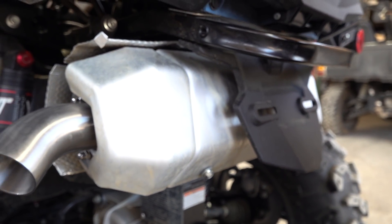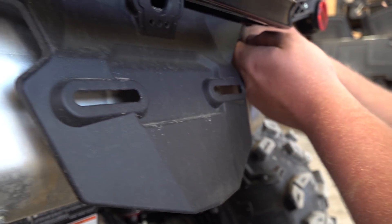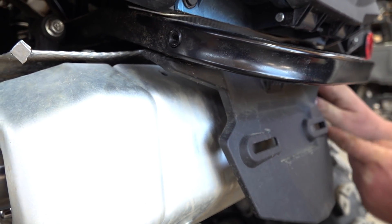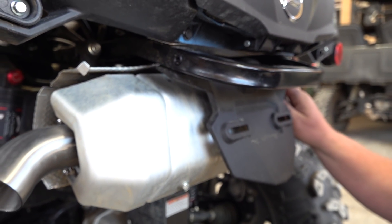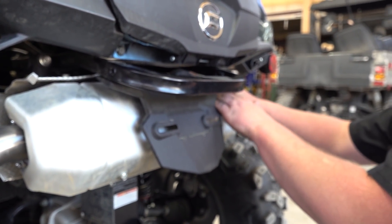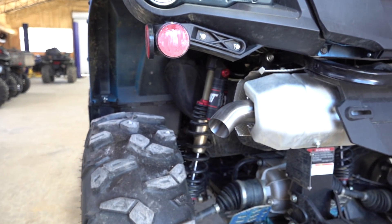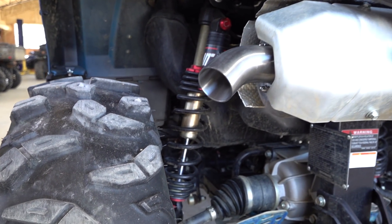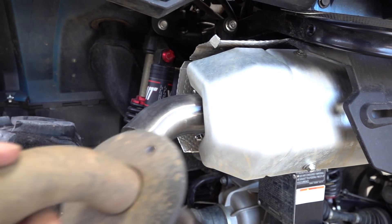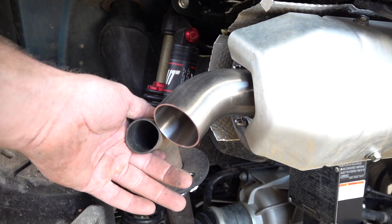Put your heat shield back on with the four bolts and get them nice and snug, because you don't want that rattling and making you think you've got some kind of problem. All right, so we got the new tip on — look at that! That's a big difference there.